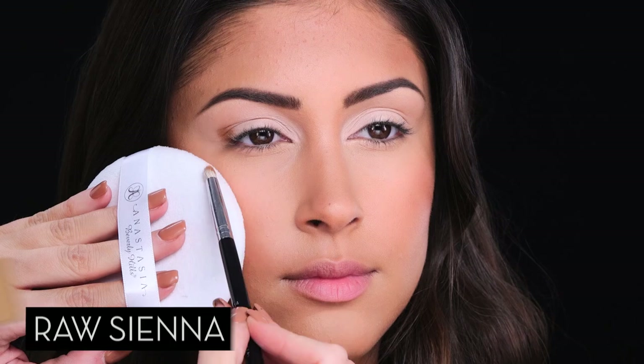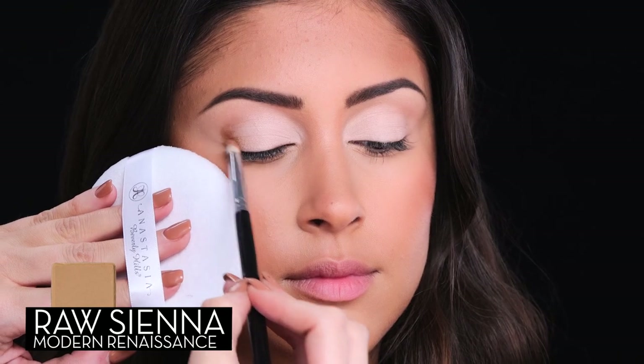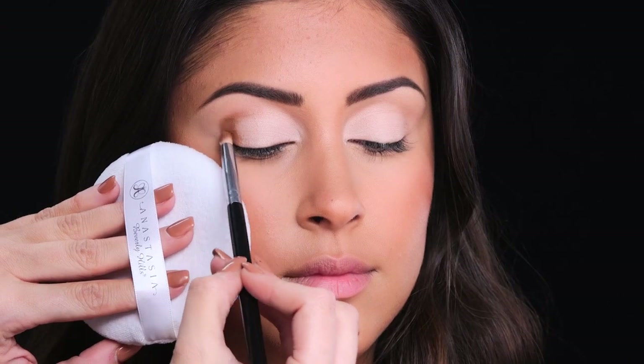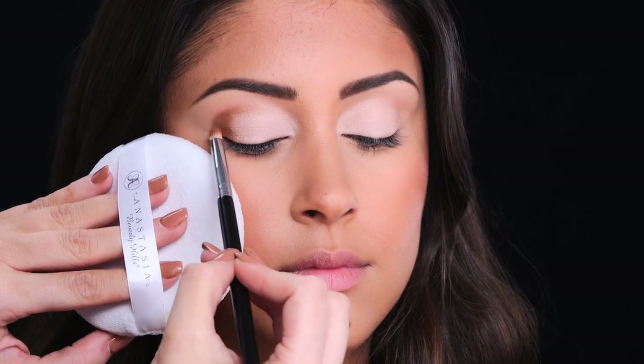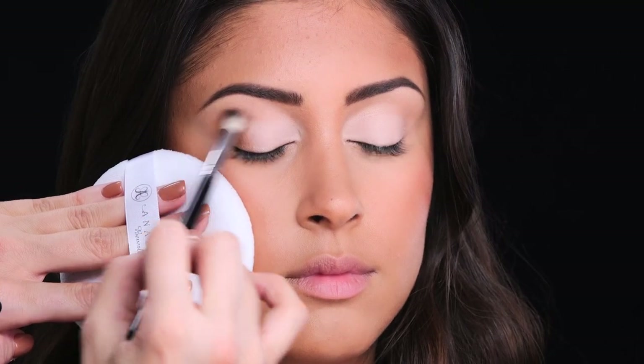Next I'm going to contour the eye by applying Raw Sienna to the crease. I'm applying in a V-shape in the outside corner using a small crease brush. You can use a small blending brush to blend the edges.